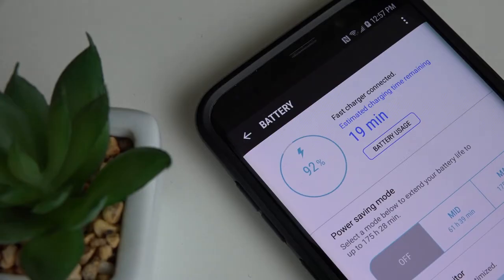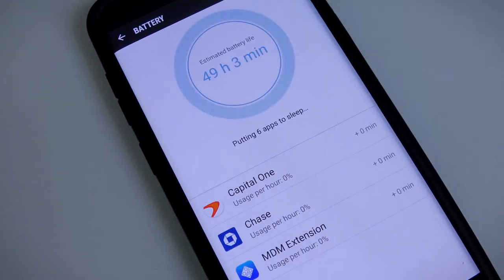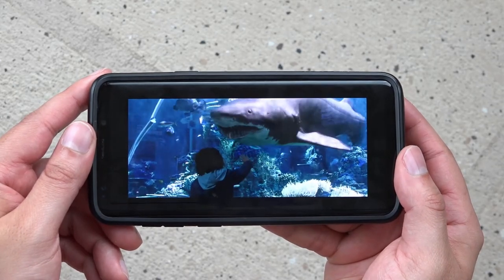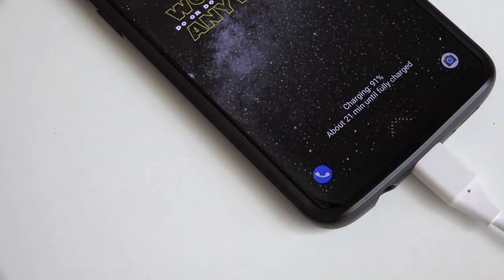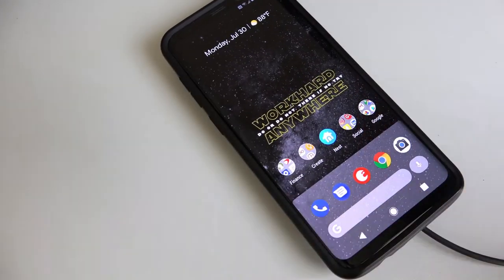As for the battery life, the 3500 mAh battery is the same size as last year's model, so I didn't expect much of a boost in endurance, and to be honest, I didn't see much either. In everyday usage the S9 Plus lasts a full day. Only on nights out late would I need to reach for a charger. Luckily it does have quick charging with or without being plugged in.